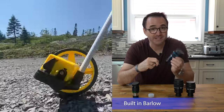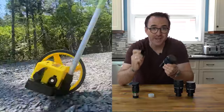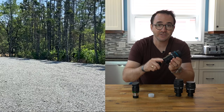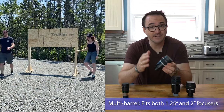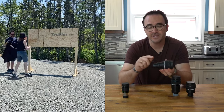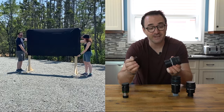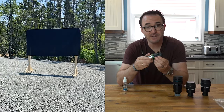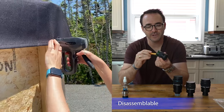Some premium low focal length eyepieces are actually high focal length eyepieces with a built-in Barlow, and the Barlow can actually be removed, leaving a low-powered eyepiece behind with a two-inch barrel. Then there are multi-barrel eyepieces — some eyepieces can fit different size barrels. For example, this 10mm Hyperion eyepiece can fit either a 1.25-inch focuser, or if you take this piece off, the eyepiece will fit into two-inch diameter barrels as well. Most eyepieces also come apart for cleaning, which can be done with a standard lens cleaning kit from your local camera store.